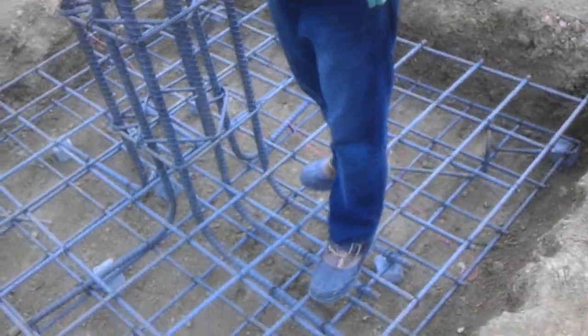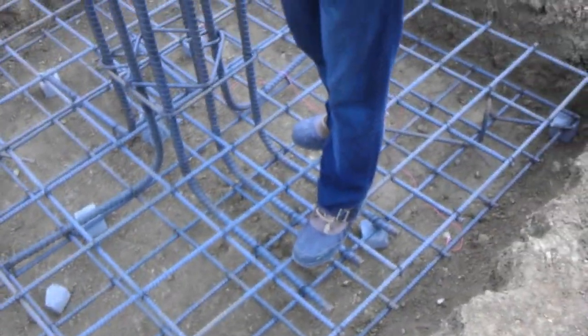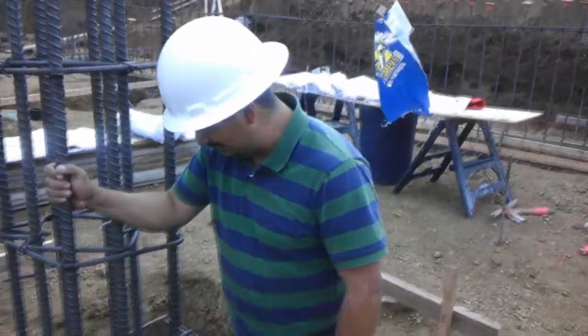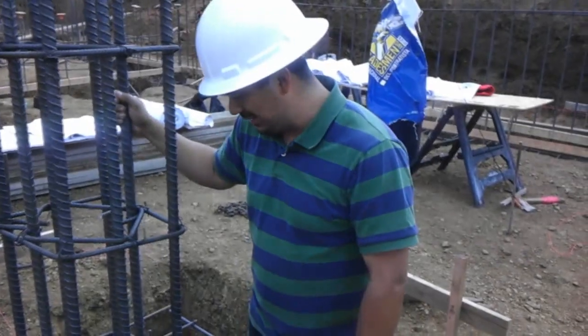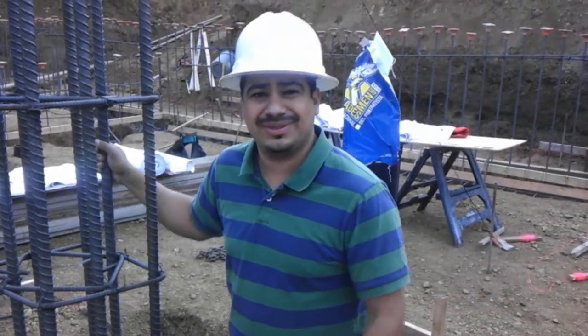I can see that all the heat tags have been taken off and it's ready for pour. That's it guys — I hope you learned something about the rebar work. Once again, thank you for watching, and don't forget to check learningconstruction.com.